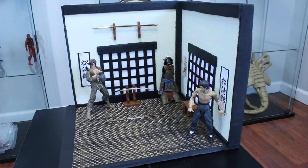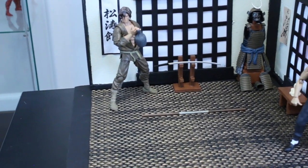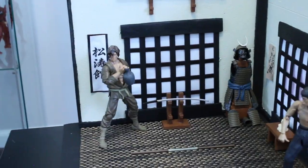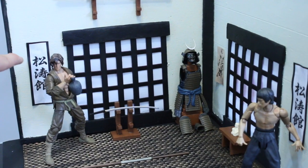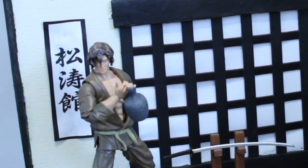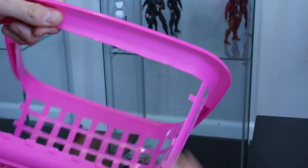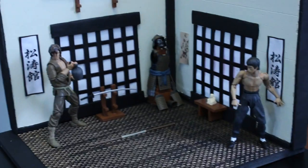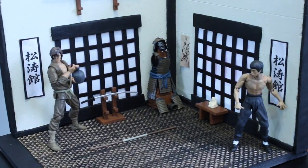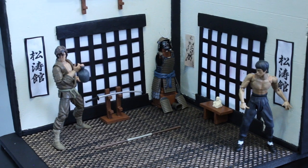Here's my 1/12th scale diorama. As you can see, that's the Figuarts Bruce Lee figure, and that is the Articulated Icons figure — I think it's a kitbash, not the original. I made all this. The banners on the side are printed paper with construction paper on the back, and I crinkled them up a little bit to make them look like they're not just flat on the wall. This pink basket I got at the dollar store — it looks like the windows in a dojo, so I cut out two of them.